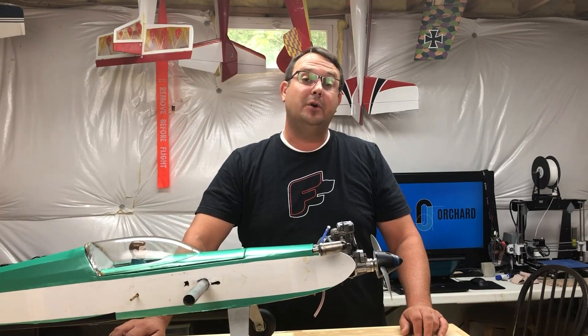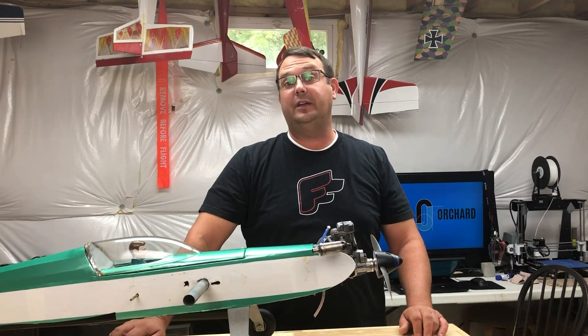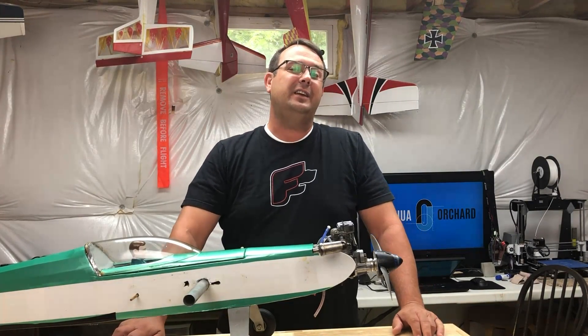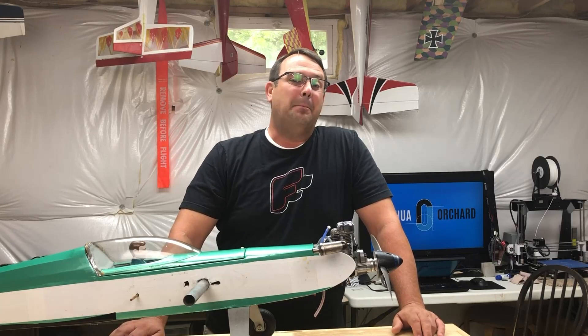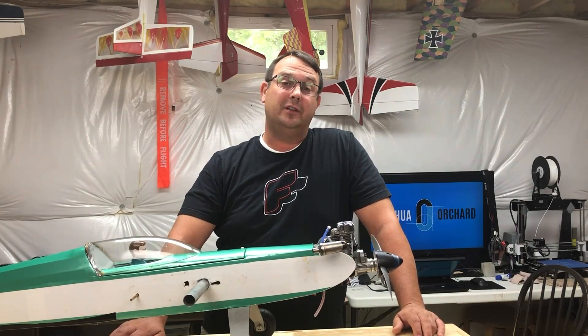I tried multiple different motors, multiple different props, prop and battery combinations. And I just got so frustrated with the model after nearly a year of ownership that I said, you know what, forget this. I'm bored. So I went ahead and put the Glow engine in it.